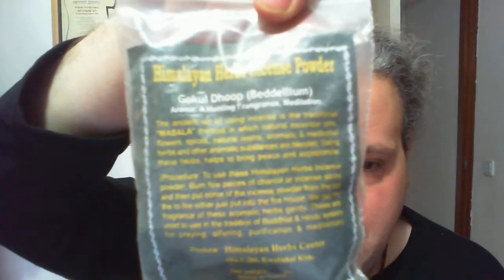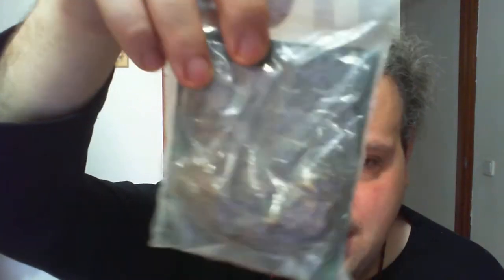I have bdellium resin, which I got from the Himalayas. It has this minty smell and it's very abrasive when it burns — it's not a pleasant thing to burn. And this is a magical killer.